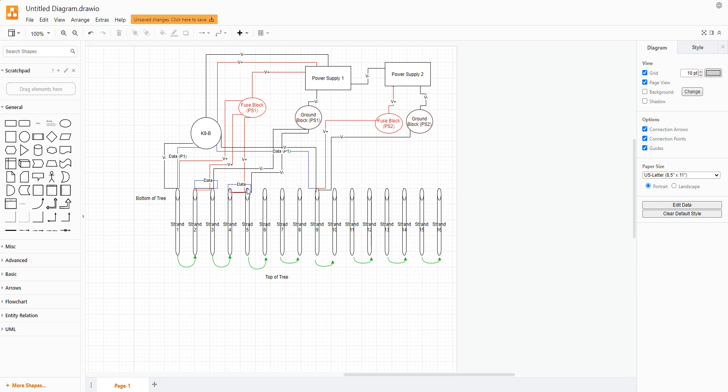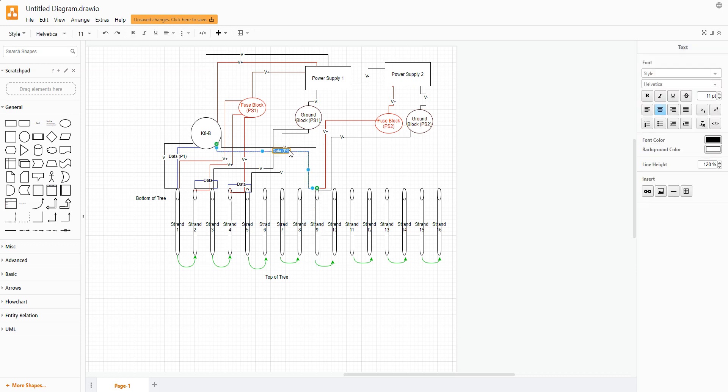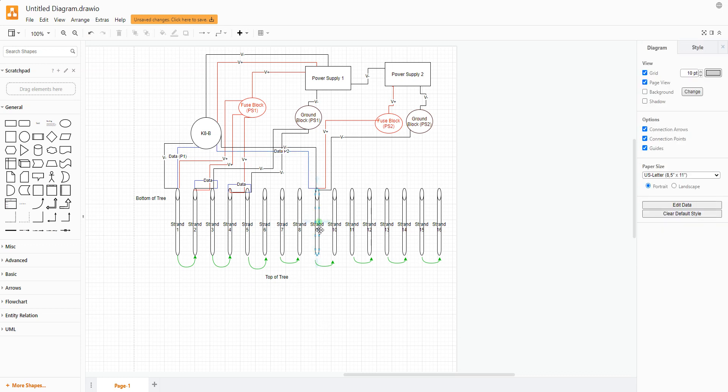The second data port would come out at strand nine and then continue on to strand 16. I'm only showing two power supplies here, but obviously you have four to get all the way to 32 strands.